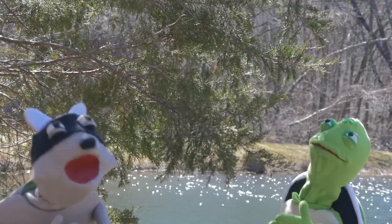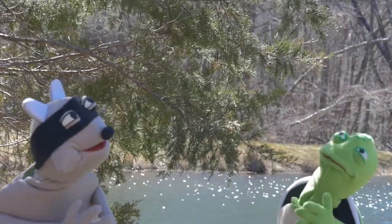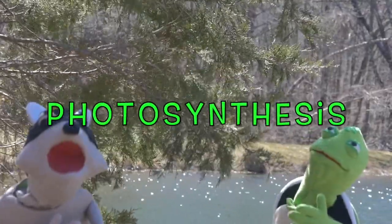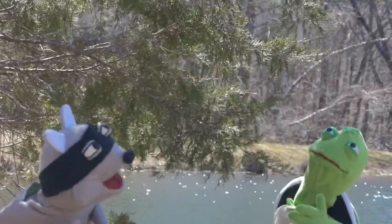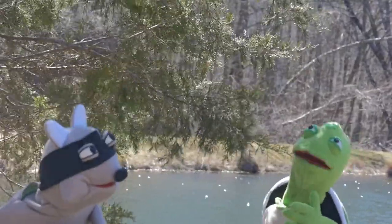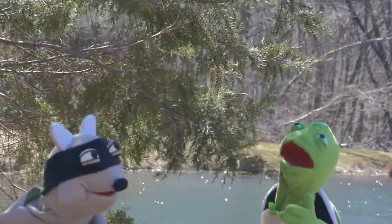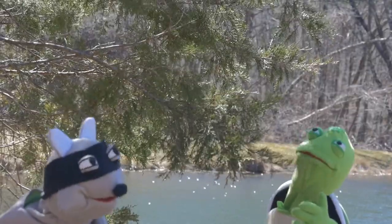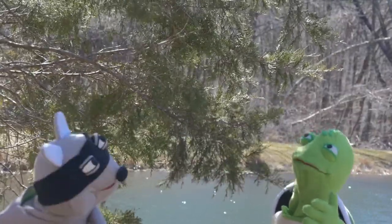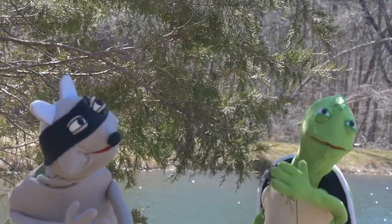Why do trees have leaves at all? Great question Rocco. It's called photosynthesis. I didn't know trees could take pictures. Well, my friend, picture this — the leaves on a tree are there to collect light from the sun, and they turn that energy from the sun into sugar for the tree to eat. This is called photosynthesis.